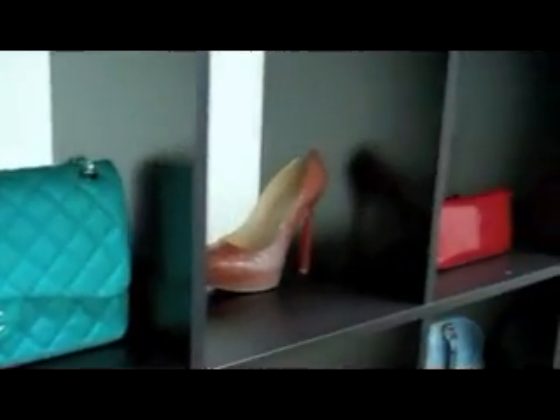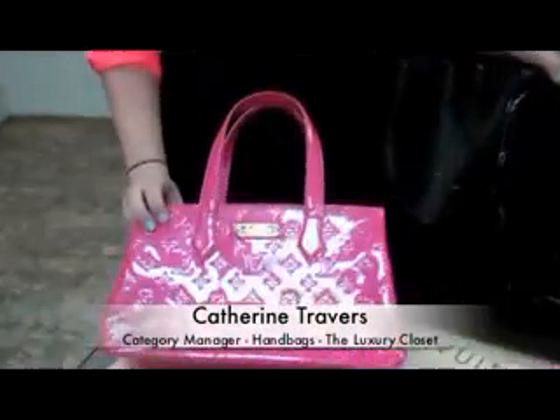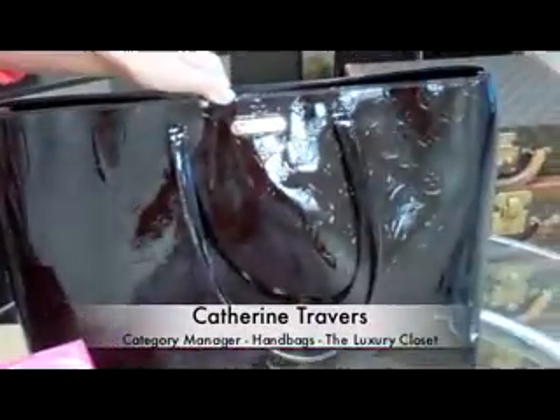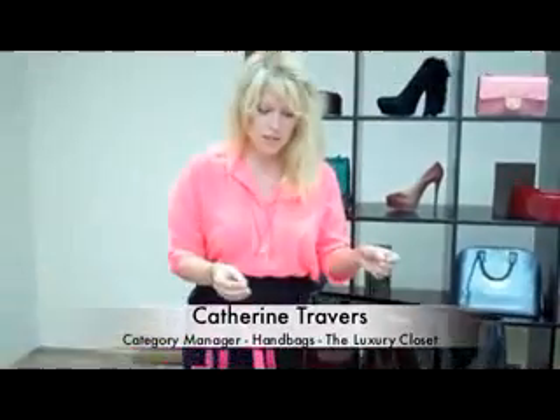Designer handbags are one of the most coveted fashion accessories. Perfect imitations make it extremely difficult to know the fake from the real. Vintage online selling company TheLuxuryCloset.com tells us things to look out for while authenticating the bag. Here I have two bags from the Louis Vuitton collection — you can see they both look nice from far away.